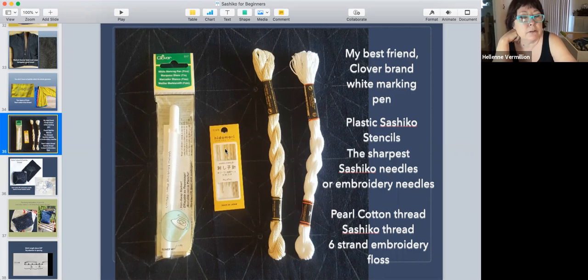You don't have to use sashiko needles. What I found that works is doll needles — D-O-L-L. They come in a pack of three different lengths. Those needles are very long and very sharp and work pretty well. Not the longest one — the shortest one, which was still long, worked really well. You just need a bigger eye for the floss to go through.